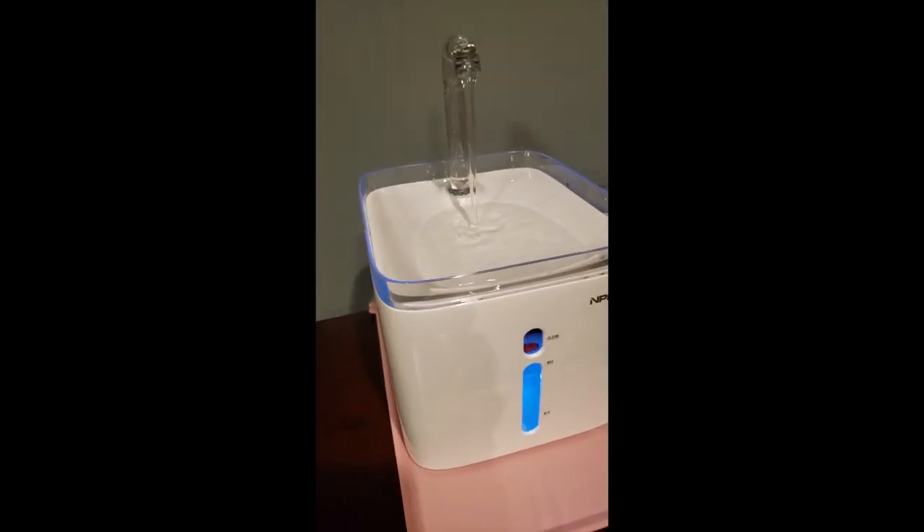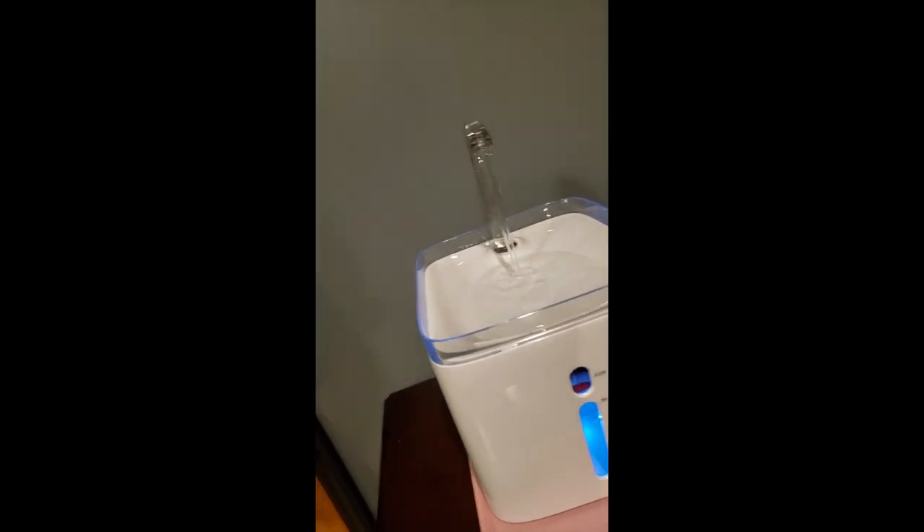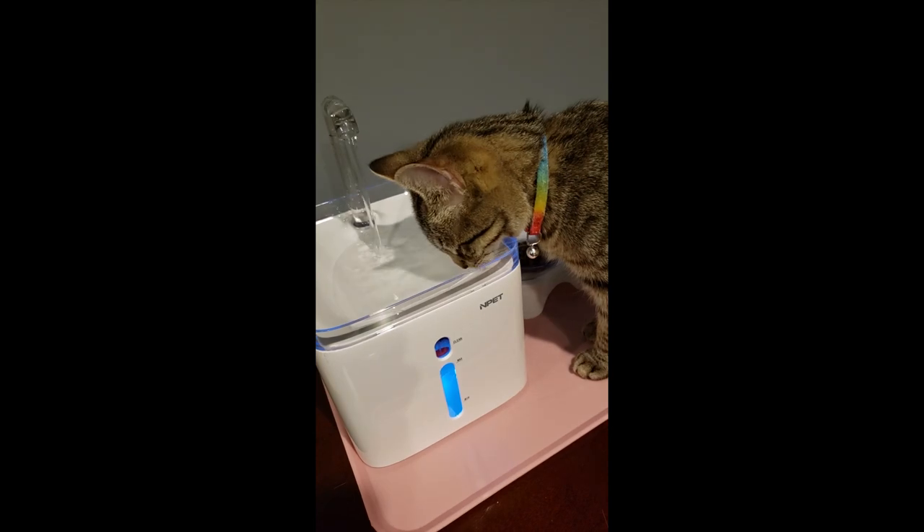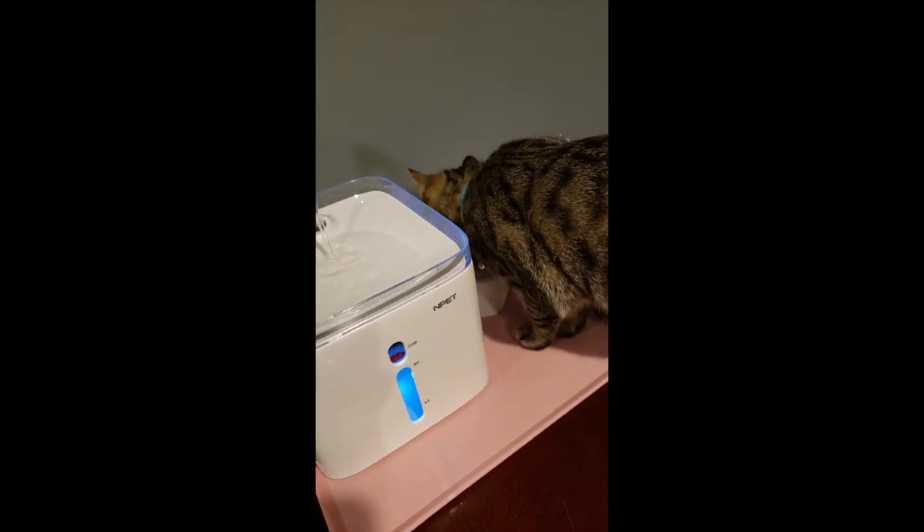So the water flow is very nice. The water pump noise is not that loud, so that's good. You still need the water to circulate. The light is pretty cool — nice touch. And here's the water. This is new for her — she's never had this before. She wants some more food.